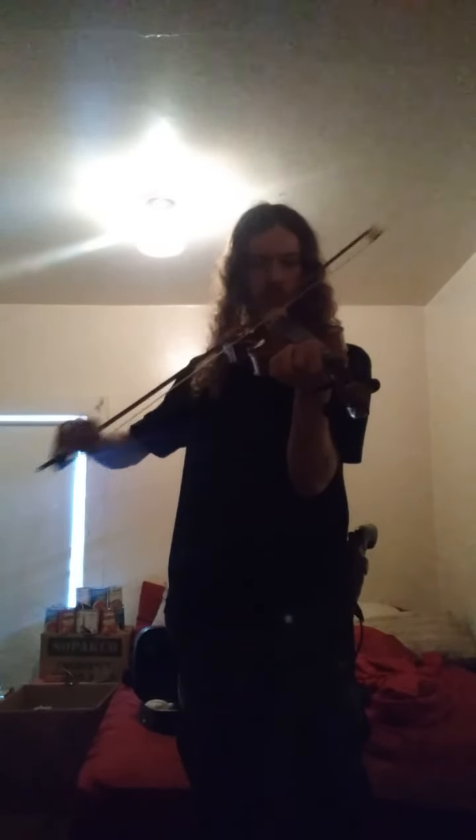I'm just gonna play — I'm totally making this up as I go. You know what, I do like that. I like it. It is gonna take some getting used to though.